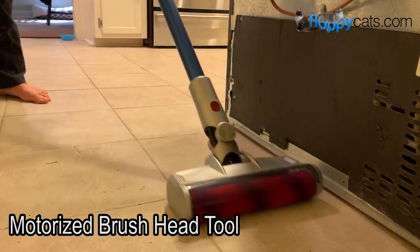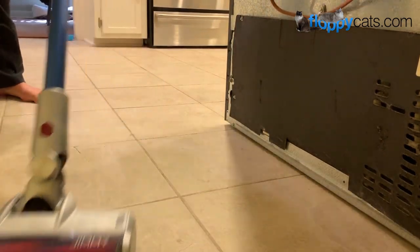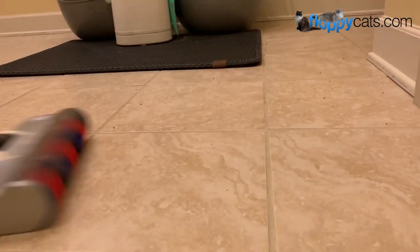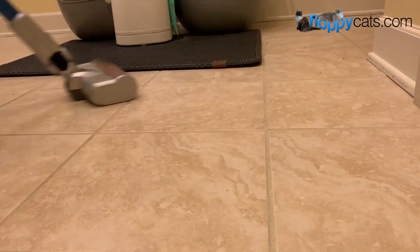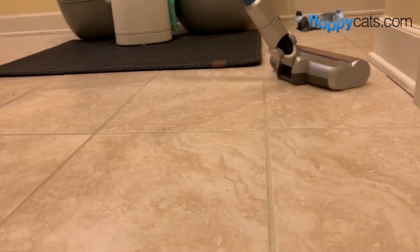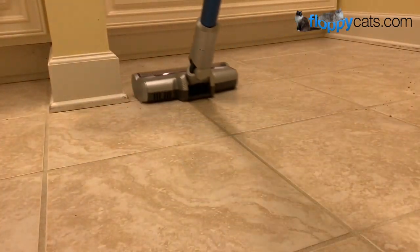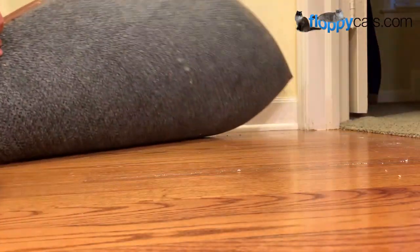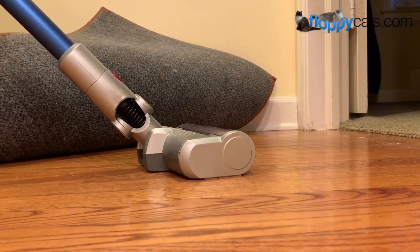First up, and the one that I use the most, was the motorized brush head tool, which can be used for litter scatter, cat hair, or what-have-you. Here you can see I'm picking up litter scatter around our litter boxes and it's really easy to maneuver, so you can easily go into tight spaces and corners. It's also super lightweight, so it's easy to pick up a rug while you're vacuuming to get underneath it.